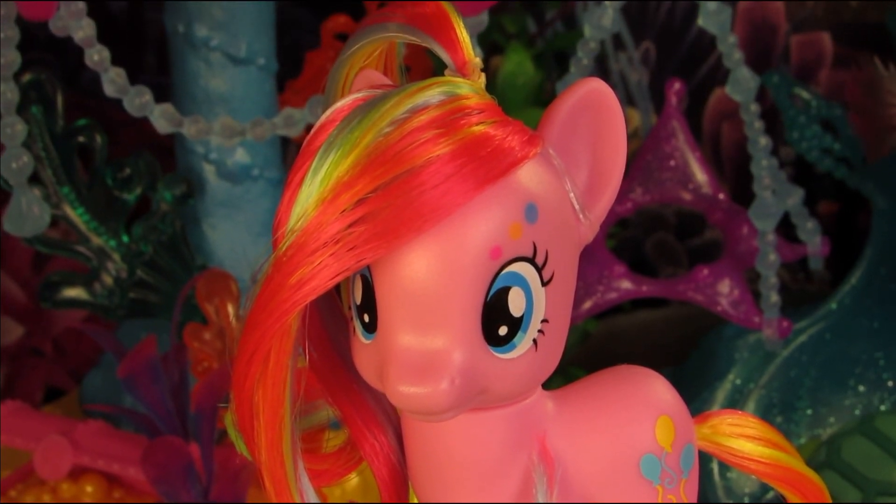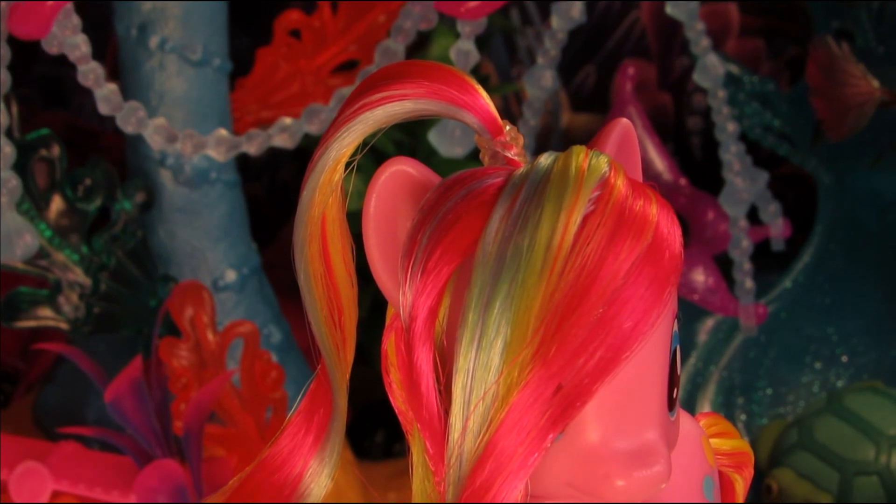She is totally ready to party it up at the beach, or on a sand dune, or underwater — who knows where Pinkie is gonna go? She's crazy!